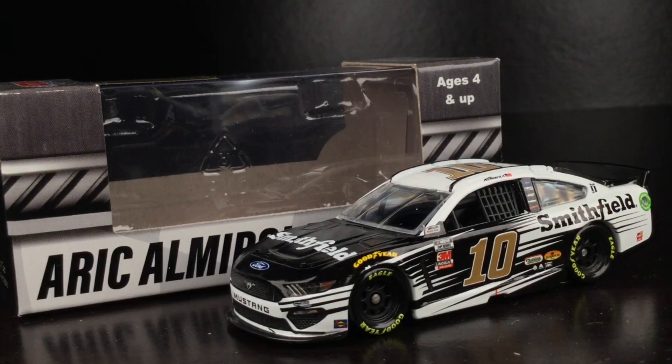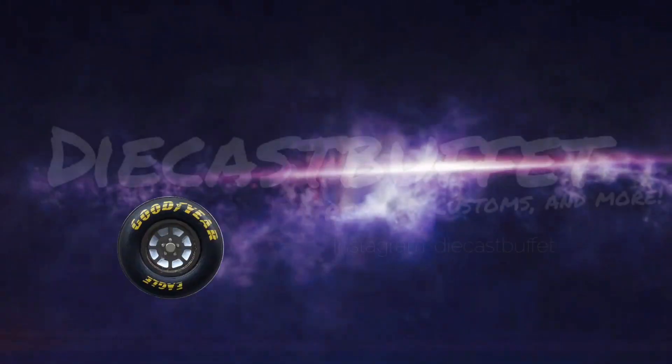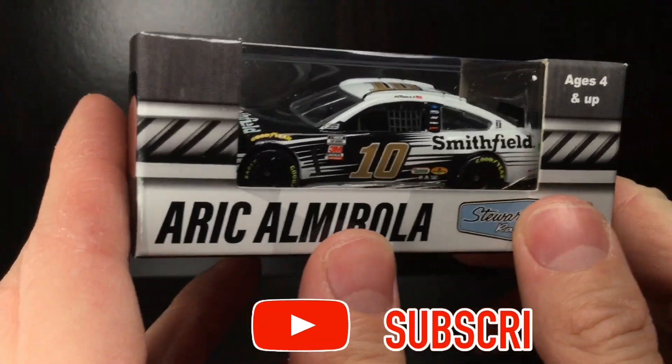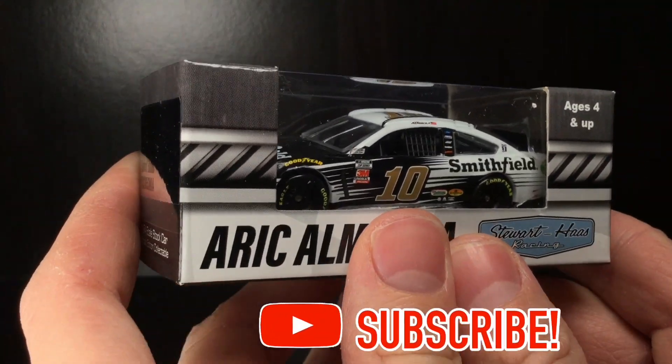A brand new 2020 diecast, and one of the most underrated primary paint schemes of the year. Here's Eric Almirola's 2020 Smithfield Ford Mustang. It is Diecast Buffet here again, back with another NASCAR Diecast review.